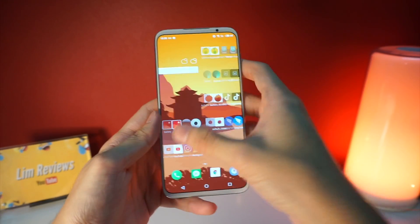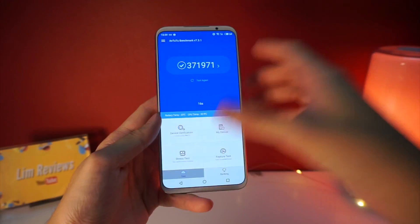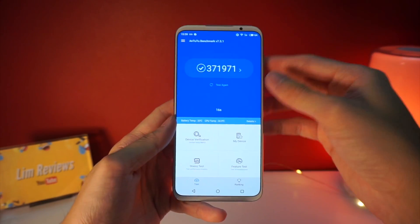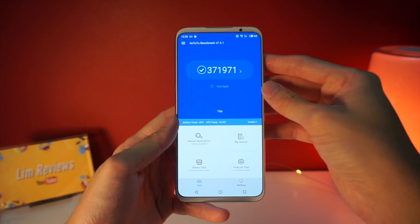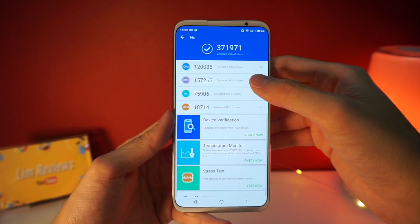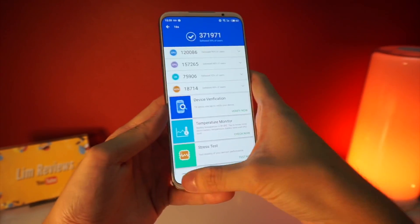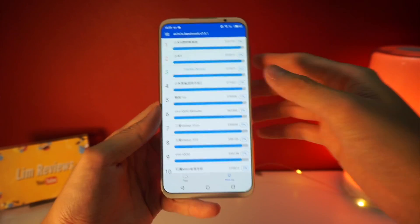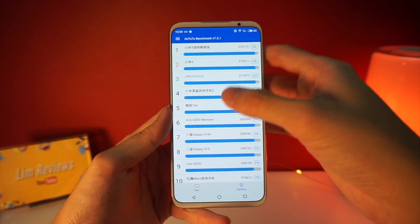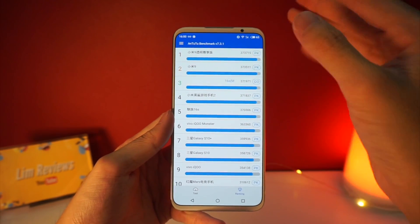Another thing I want to show you is the benchmark scores I got for the Meizu 16S. The Meizu 16S scored a very respectable 371,000, and you can check the details for yourselves and use this as a reference point. When you go to the ranking, you'll notice that the Meizu 16S is just slightly below the top, which is the Xiaomi Mi 9.